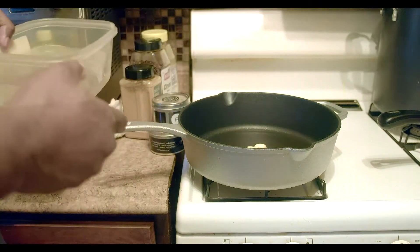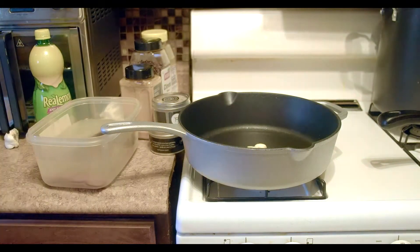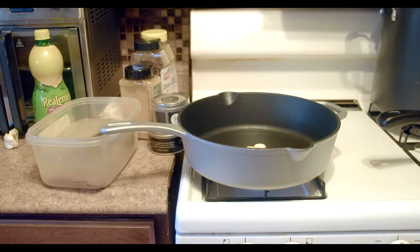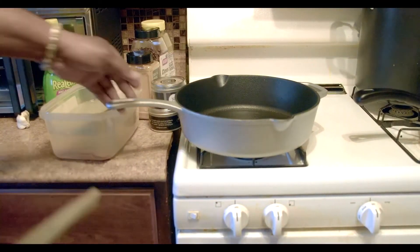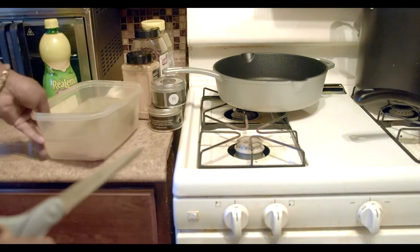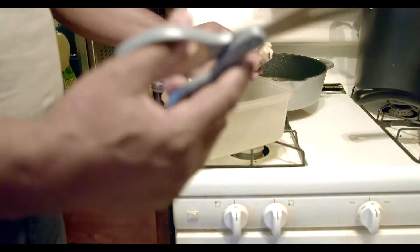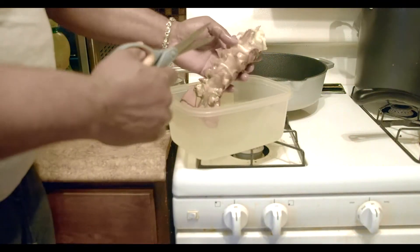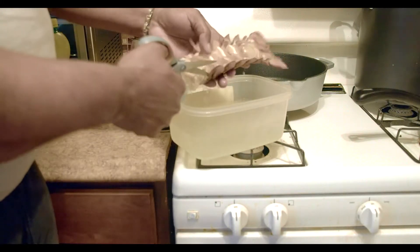I'm gonna show you how I would take off the shell. Now let me show you the technique I like to use when doing the shell. I have scissors here in my hand, and what you want to do is take the scissors — I just want to cut along the sides.